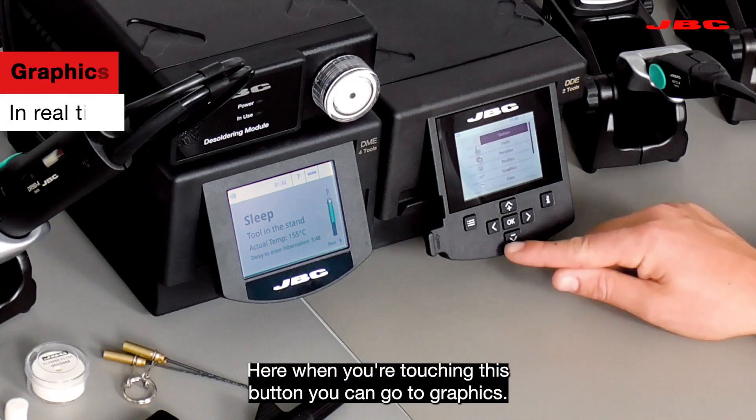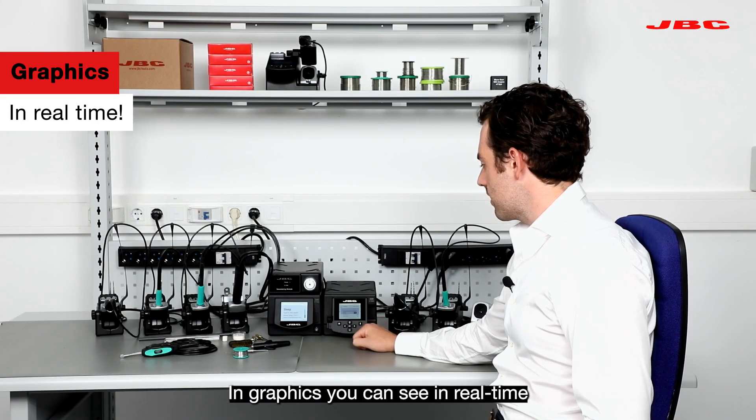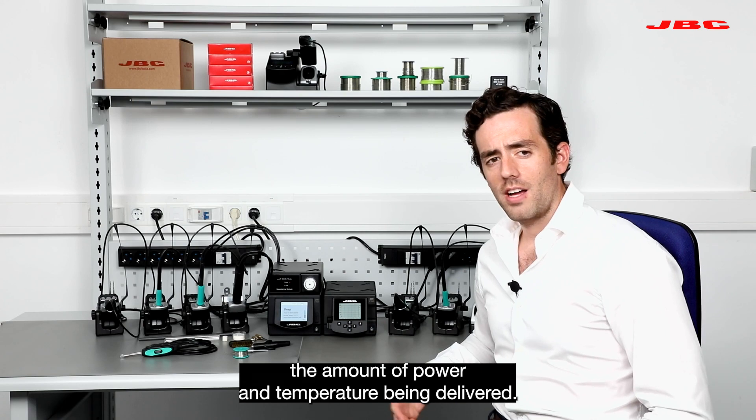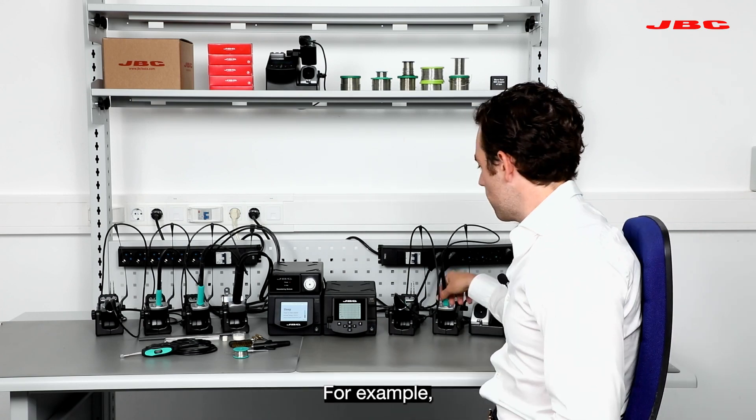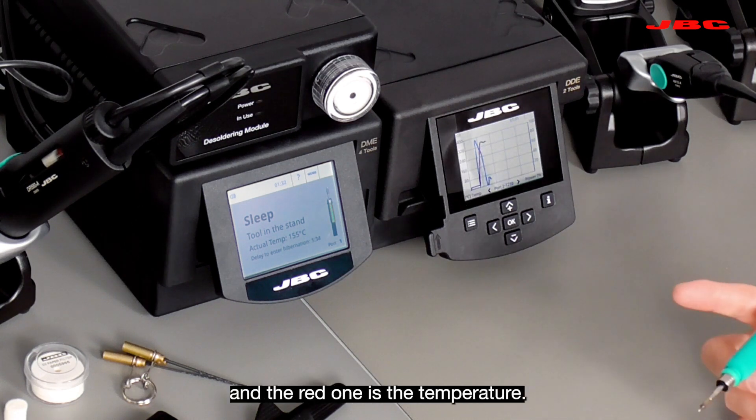Here, when you're touching this button you can go to graphics. In graphics you can see in real time the amount of power and temperature being delivered. For example, once I lift up the handle you can see the blue bar increasing — that's the power — and the red one is the temperature.